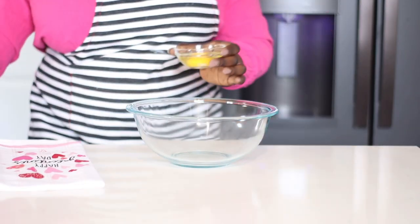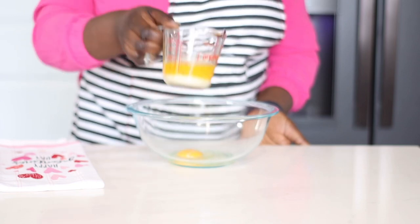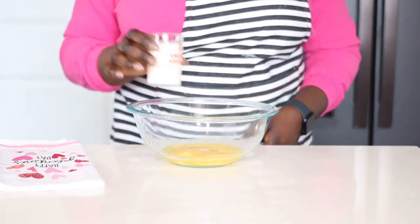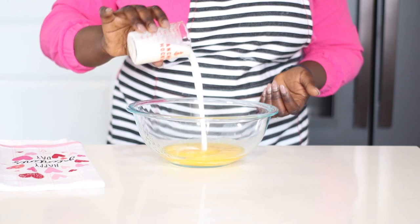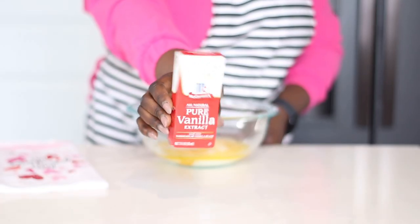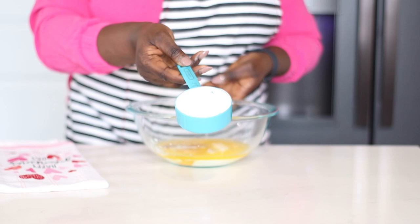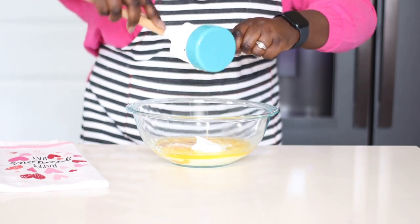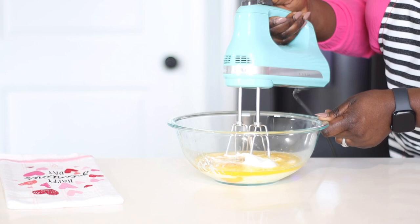In another bowl I am going to start with my wet ingredients. Here I have one large egg at room temperature — you only need one egg and it's going to be so moist. I am also adding six tablespoons of melted butter. You need two-thirds cup of whole milk, but I used buttermilk — buttermilk adds so much moisture to your baking. I'm going in with a splash of vanilla extract for flavor, and also half a cup of sour cream at room temperature, which adds a whole lot of moisture.